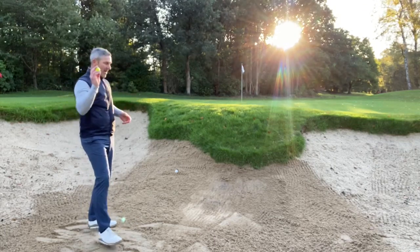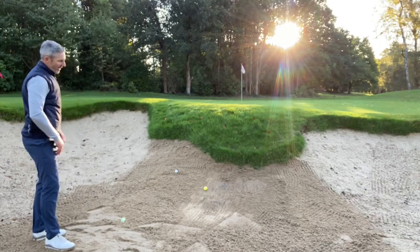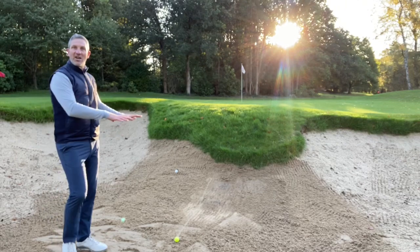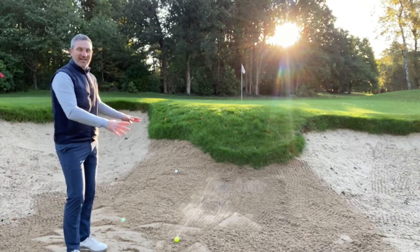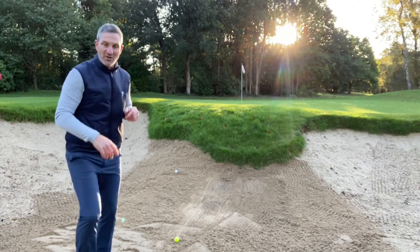Now I'm going to throw the yellow ball into the back-raked part of the bunker. It feeds up the bank, hits that crust, and then you can see it feeds its way back down into the base of the bunker — which is exactly what we're looking to achieve.